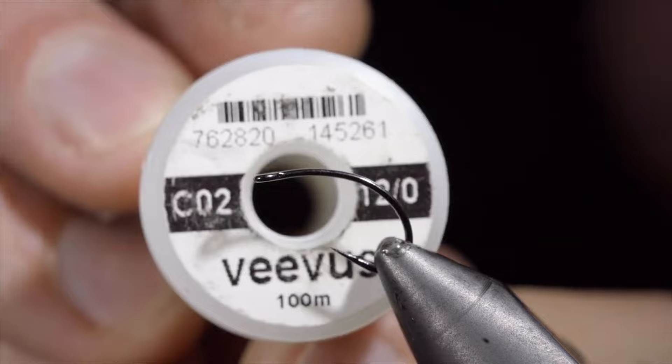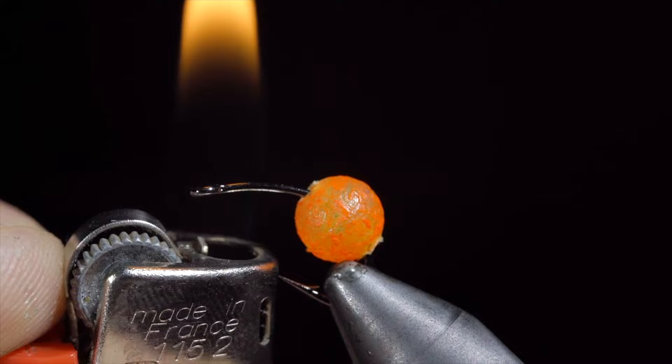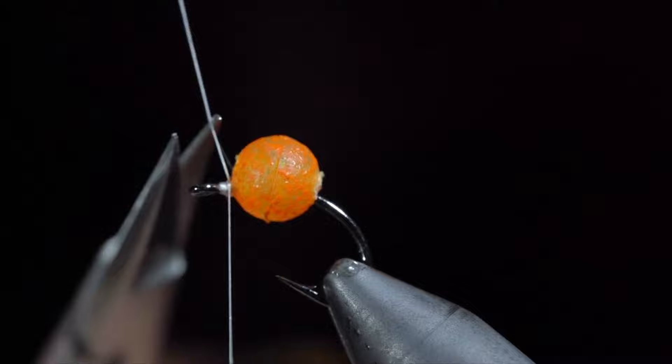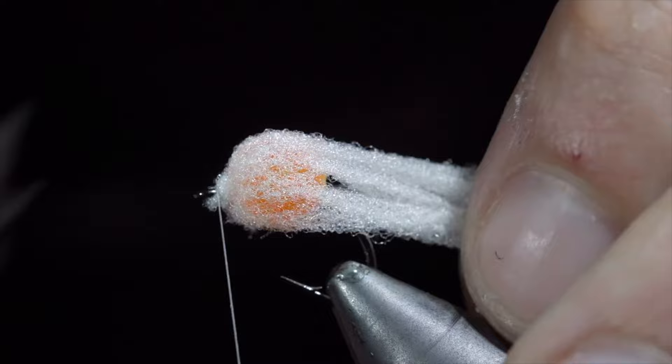Many believe that this highly successful fly pattern should be banned. To start this pattern, we'll grab some UV orange beads, inserting it over our hook, and use a lighter in order to adhere it to the top of the fly. Be sure to lift it in an upward motion so as not to close your hook gap. Additionally, be sure to fill this with a UV resin or super glue to make sure it stays in place. We will then grab some egg yarn — here I'm using a pale white — and secure that taking thread wraps at the head of our fly. We'll snip it to length and pull away any loose fibers.